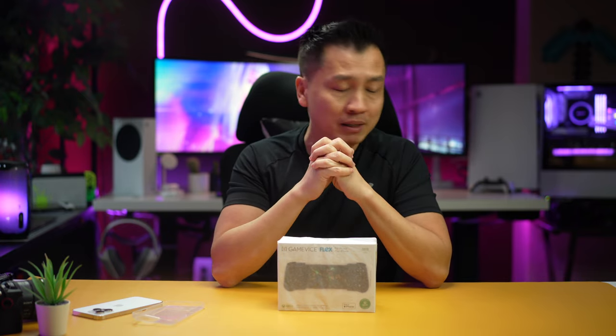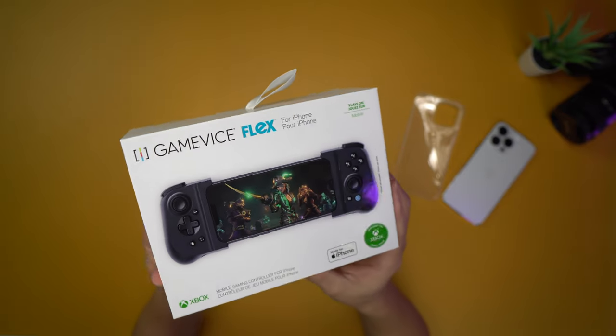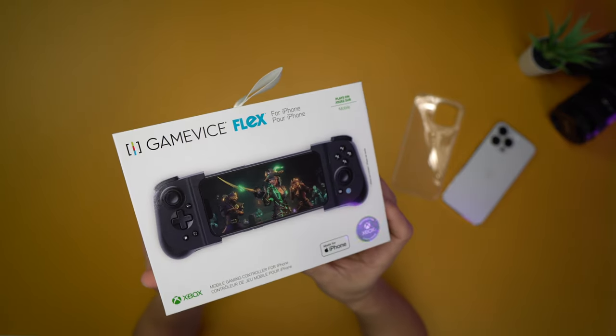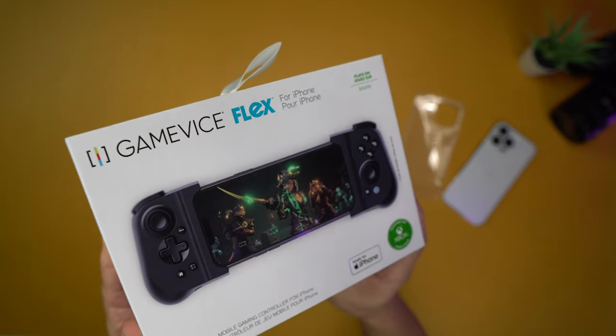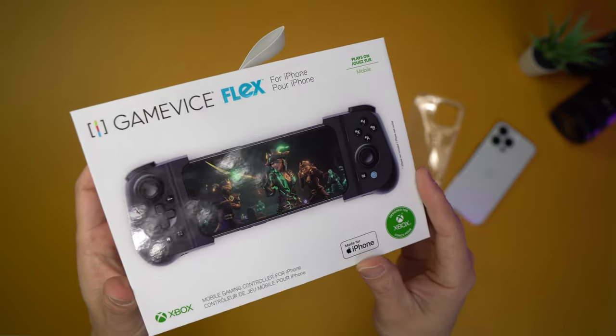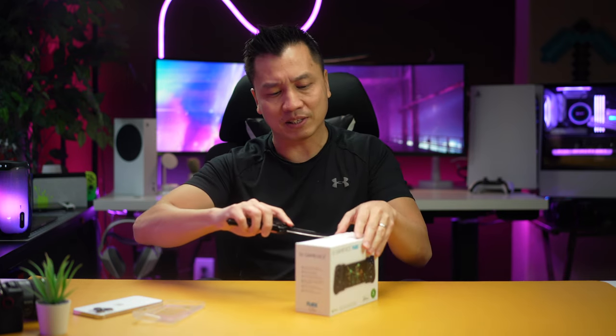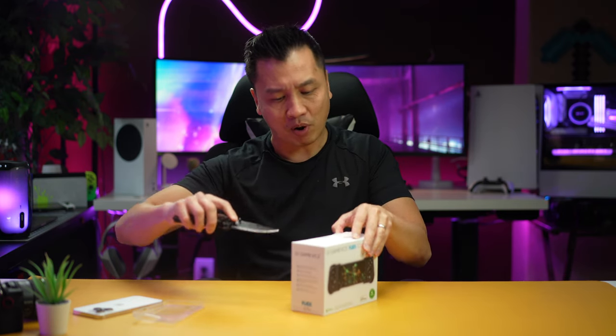Just like all the other products that I have, which is like the Backbone and the Razer Kishi, none of them have paid me for those reviews at all. The first thing that they told me in the email was: did you know that we're the one that designed the Razer Kishi? They said we designed it, so they actually released the same design as well called the Flex. Interesting stuff — things that you don't know behind the scenes of making a product at Razer.